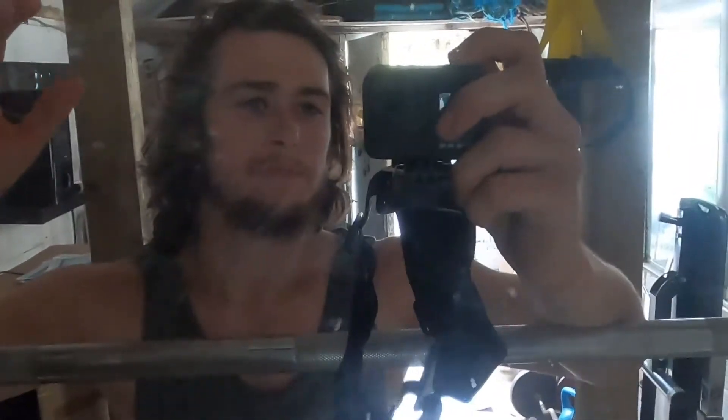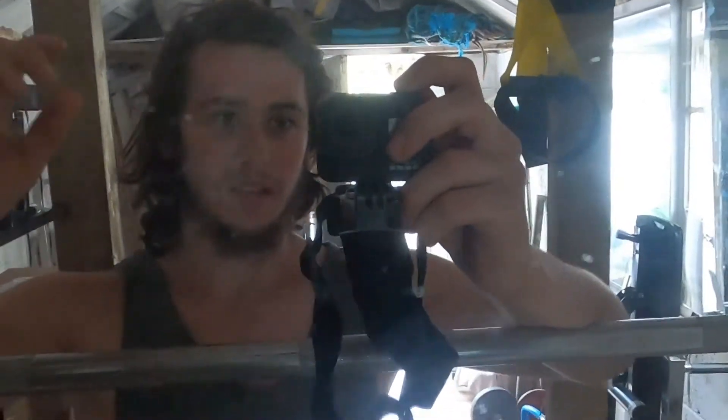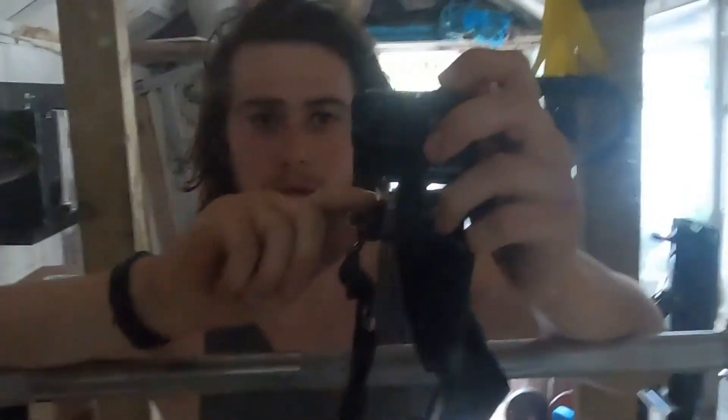I just wanted to update you on the camera situation. Basically, it was cheaper to get this GoPro rather than fix my last camera. I had a Canon G7X. I just wanted to try this out because the SD card I had with it initially wasn't reading, so I had to go down and get one. I'm actually very happy with how it turned out.